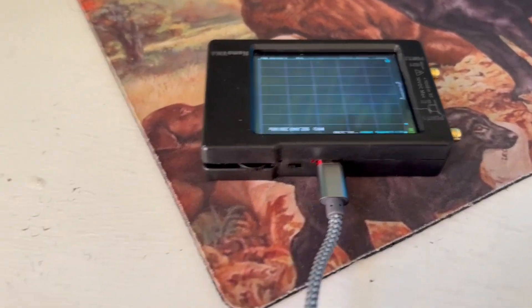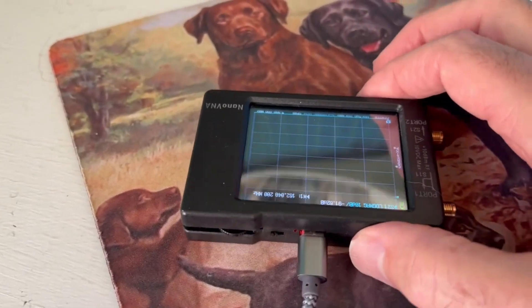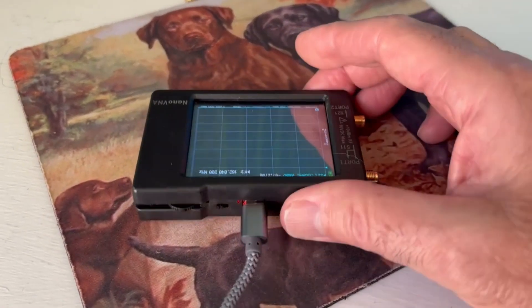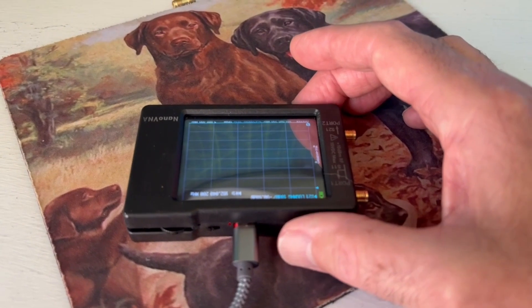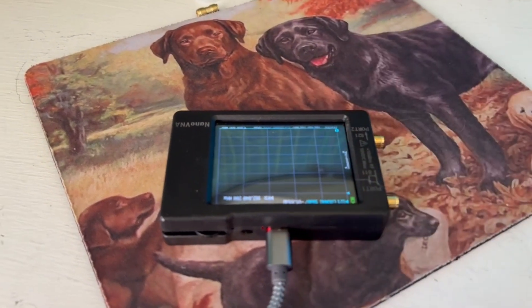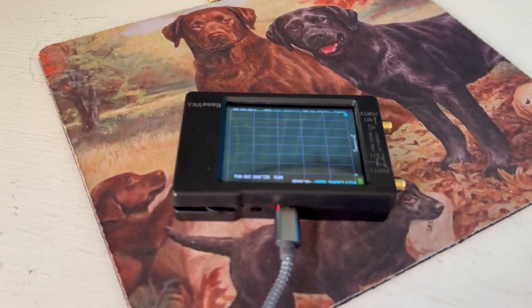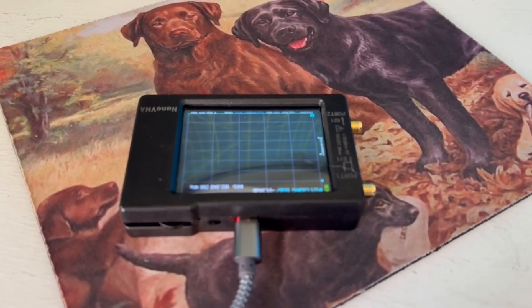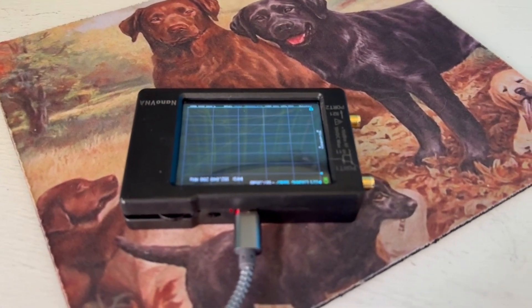So there you have it — another cool thing you can do with the Nano VNA. I'll probably make a couple future videos with other things you can test with this. Interesting results today. I'm pleased to see that my 100-foot run of coax is good and I don't need to worry about that. Thanks for watching, and I will see you next time.